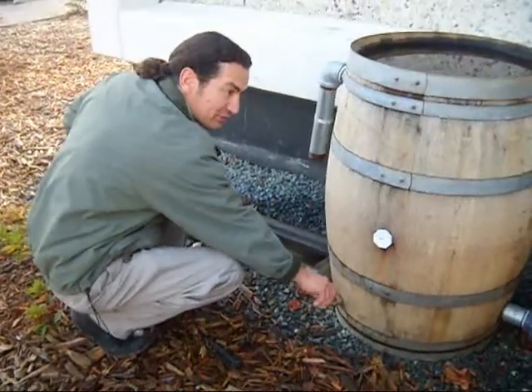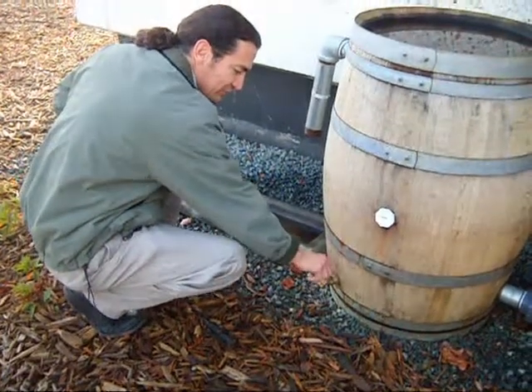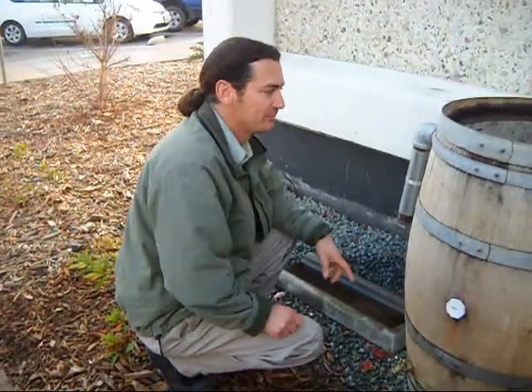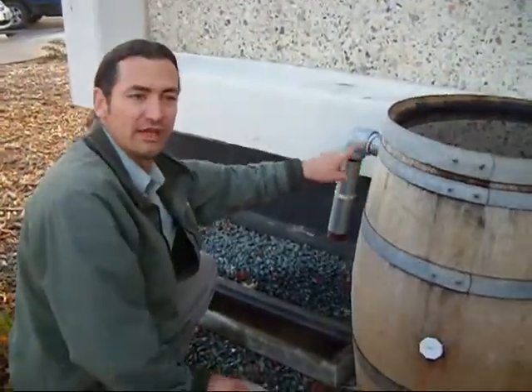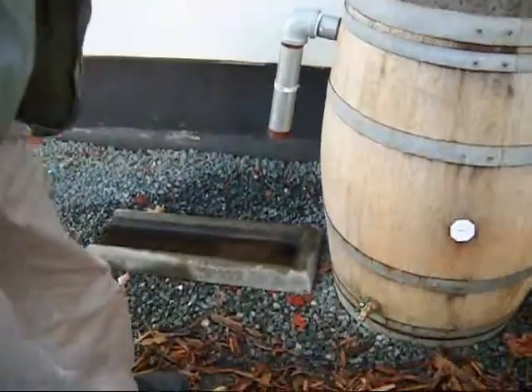During the summer when you have these barrels full, all you have to do is open up this spigot and you have plenty of water to use. When all the barrels are full, this last one will exit the water at the top and it will go into a drainage area.